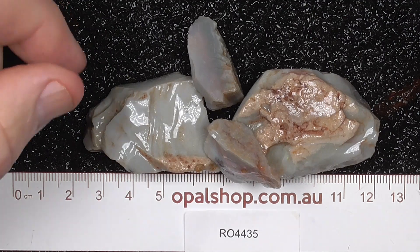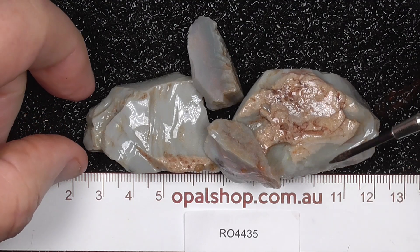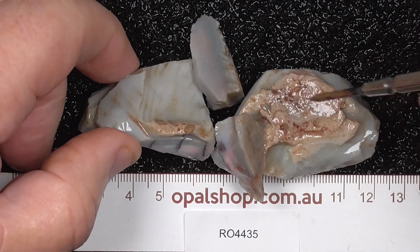Here's a few pieces of seam opal from Lightning Ridge, Australia, measured in millimetres. The material's been wetted to help highlight the colours and pattern. You can see the light reflecting off the material.